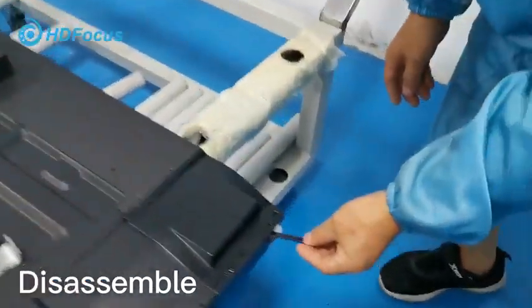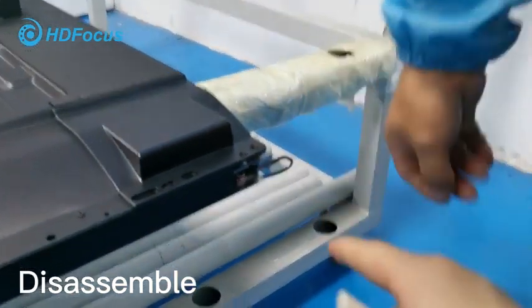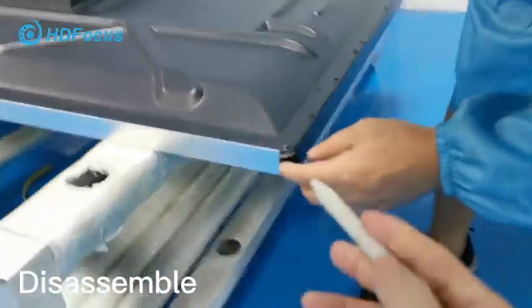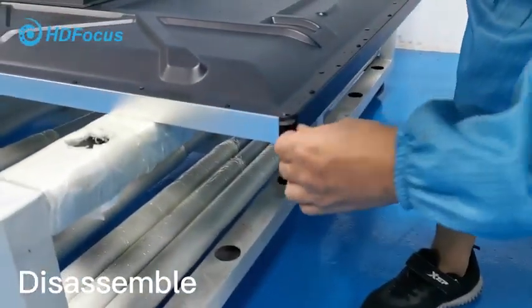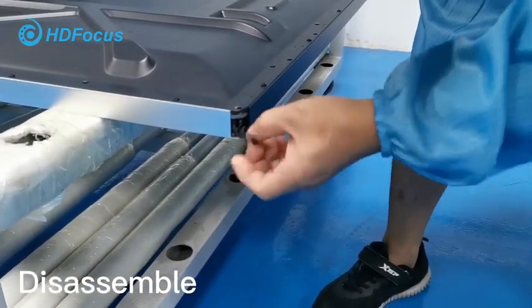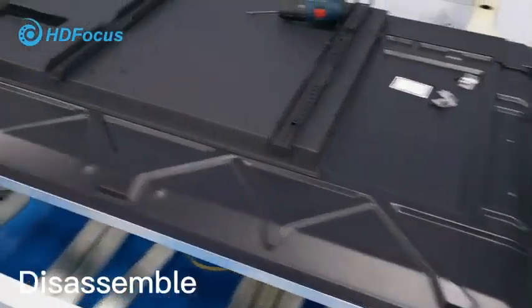Now let me show you how to change the cable. First, the engineer will show you — you take out this cable, and then for this corner you also need to take out the cable. This cable is already fitted inside, so you should take it out carefully and loosen this cable.